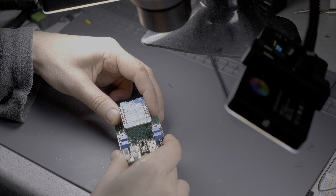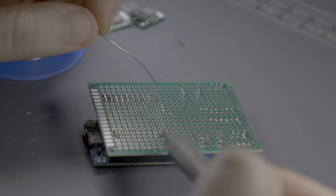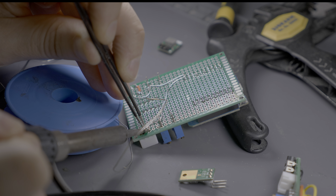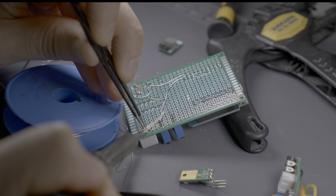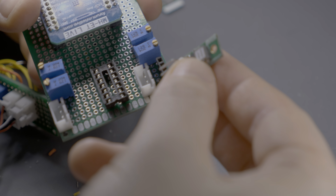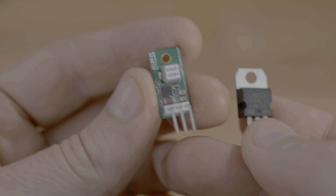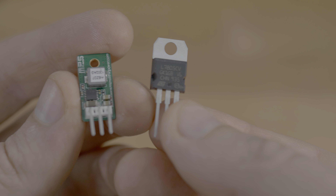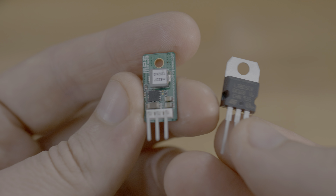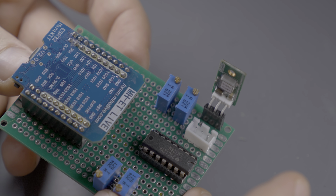I soldered the circuit on a perf board with headers for the ESP32 mini kit. To get 5 volts from the ESP board from the incoming plus 12 volts, I used a cool part: a drop-in replacement for the LM7805 regulator that is actually a switching power supply. This is way more efficient and doesn't even need cooling here.